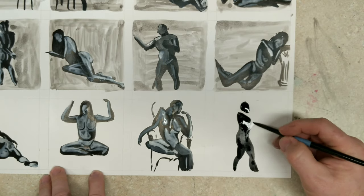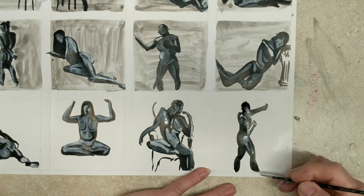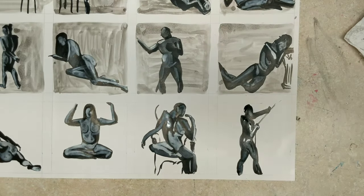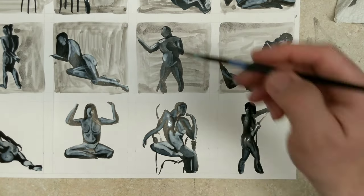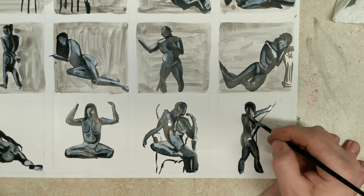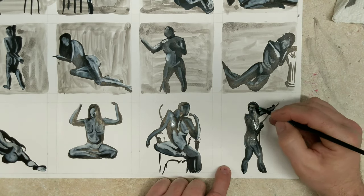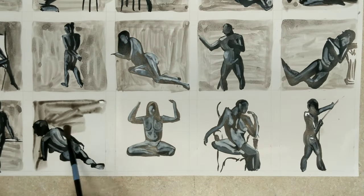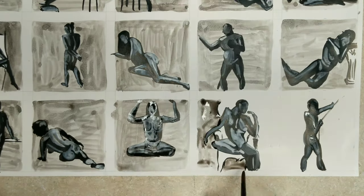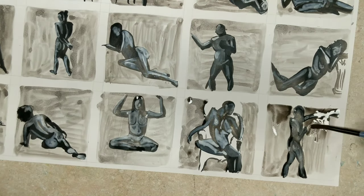This last one was a guy pulling a rope. I'm using FW ink — FW black and FW white. It's an acrylic ink; it goes on real smooth and is really fun to work with. The background is actually just my dirty paint water — and I think as I was going, it kept getting darker and darker, dirtier all the time.